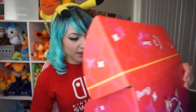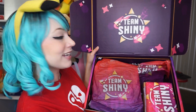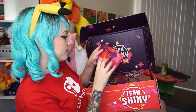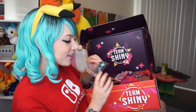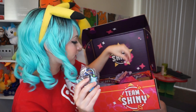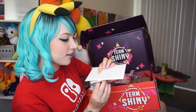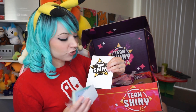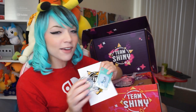So without further ado, let's open it up and see what's inside. We got some beautiful Team Shiny items right here. A Shiny Charm keychain — I'm going to give you guys the close-up. Let's open up all of these little things in this little pouch right here. We got a letter from A-Drive that we're definitely going to have to read, and we got some really cool Shiny Team stickers. We got a Shiny Charm pin and the keychain.